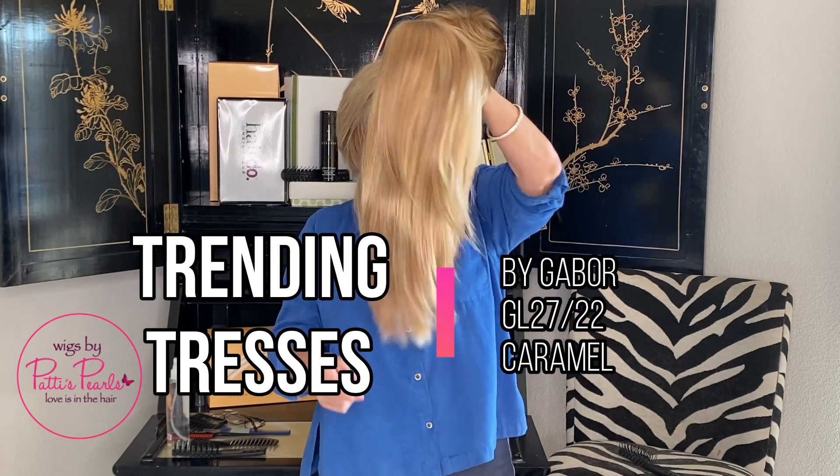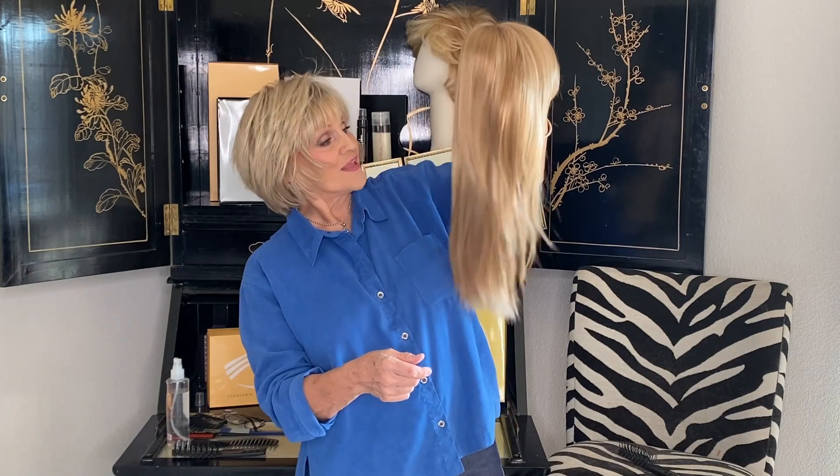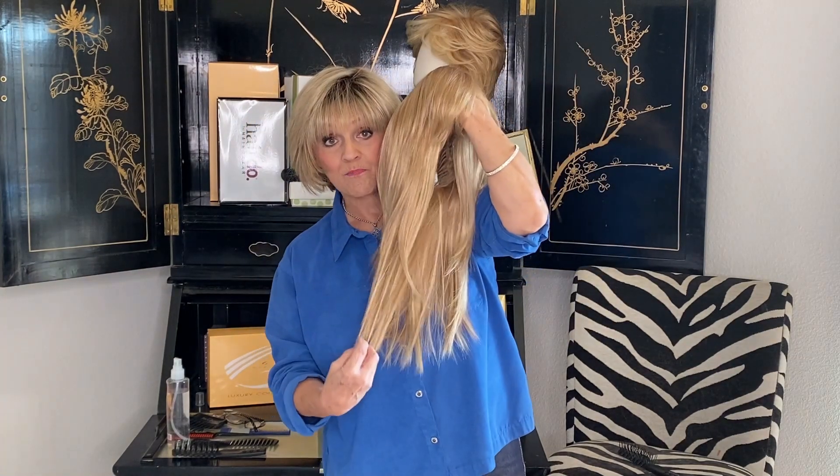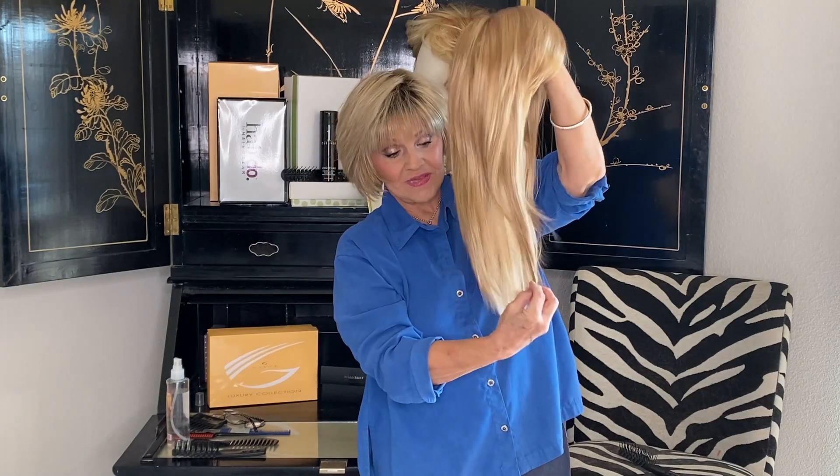Trending Tresses by Gabor. She's a long little sucker — 12 and a half at the nape, and 12 and a half on the sides.